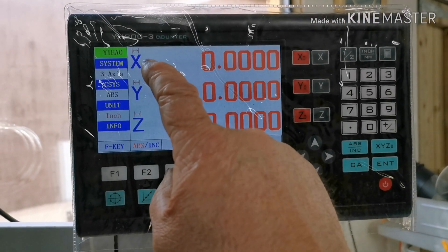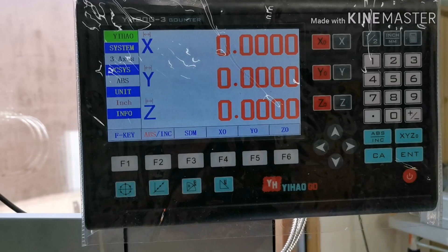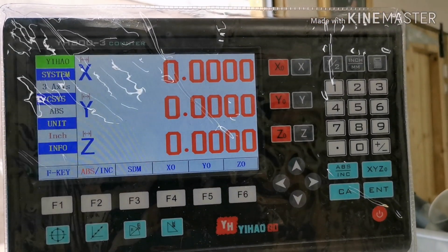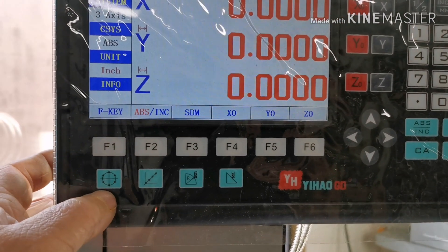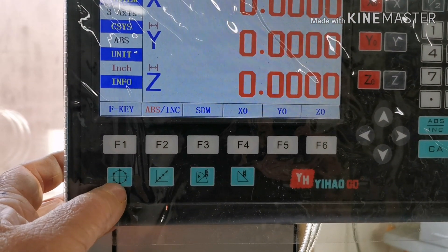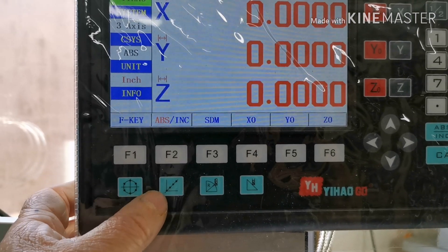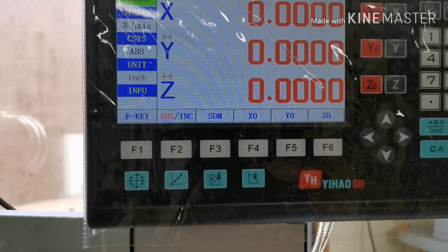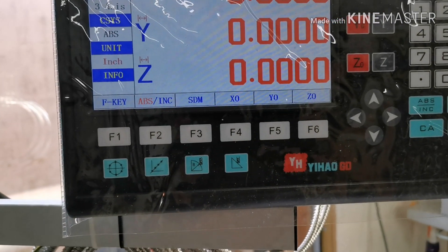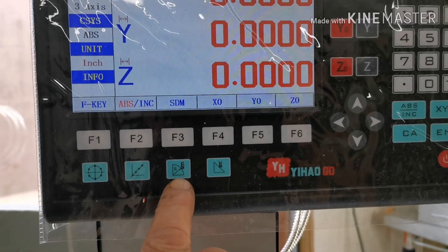There are several things you can do on there. You've got a pitch circle diameter — you can put in as many holes as you like around a certain diameter. You've also got holes on a line.